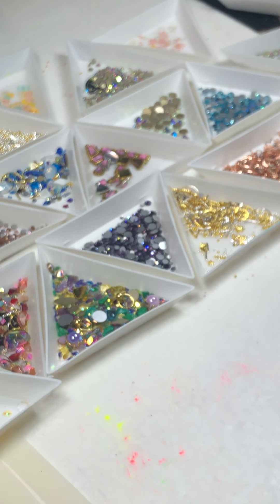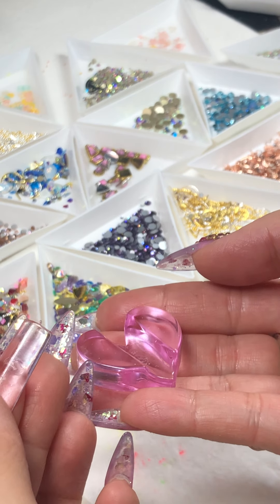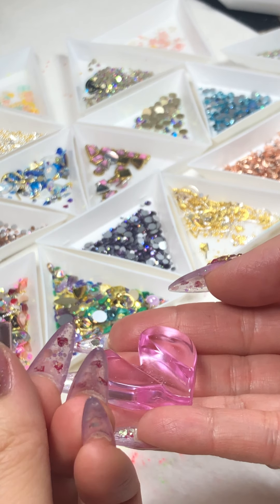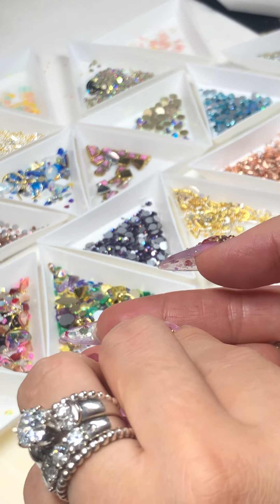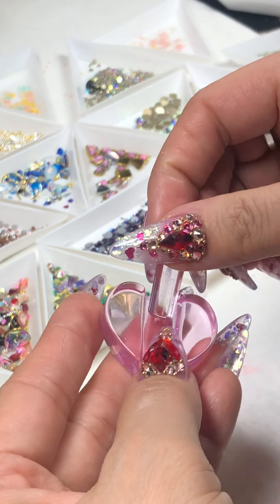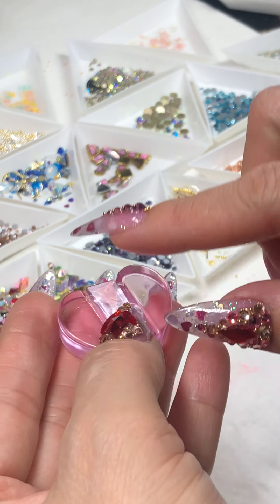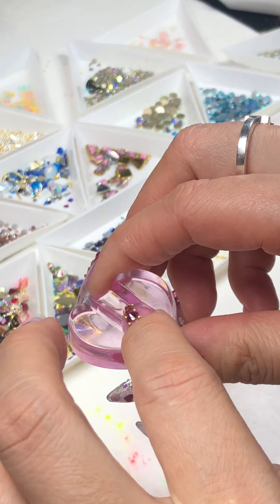This is so simple. You can use this base as a pink — I think it looks great with hot pink, light pink, or you can do it with red. It looks so nice and simple. Pop it in the lamp for about 60 seconds.